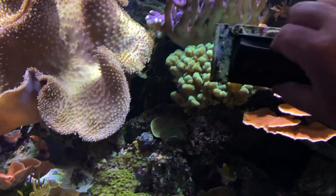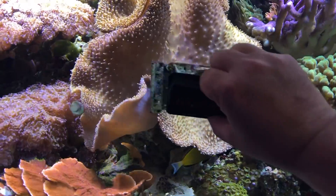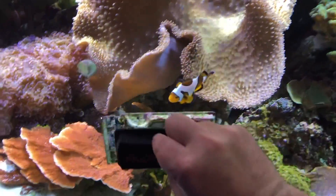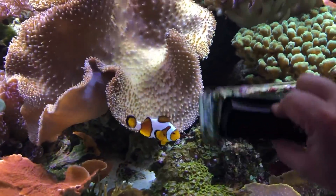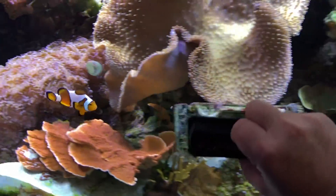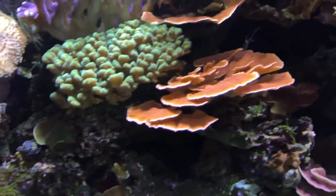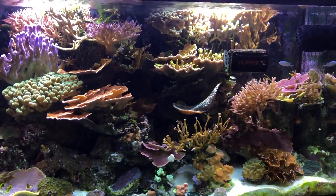Tank's a little bit dirty here — look at this guy. That's my female clownfish; she attacks the cleaner every time it goes close to her side of the tank. It's funny, but anyway, on to the goodies.